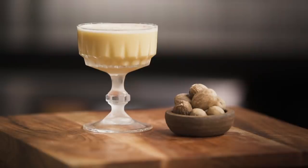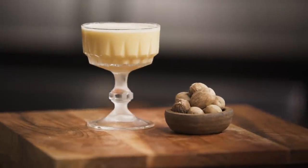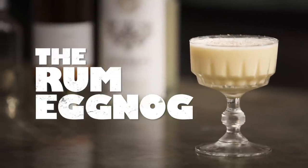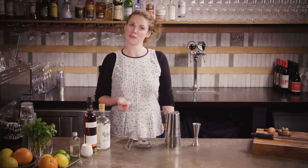Adding a whole egg to your drink might sound a little bit strange, but I promise the creamy and luxurious texture is well worth it — and you can kind of pretend it's almost healthy, like a protein shake. This is part of the flip family, which is one of the oldest styles of cocktails. It's traditionally drunk around Christmas time, but a properly made eggnog is actually much lighter than store-bought versions, so I find it a great after-dinner treat at any time of the year.